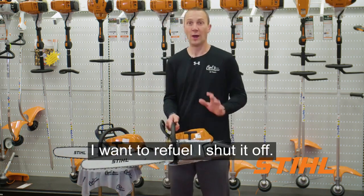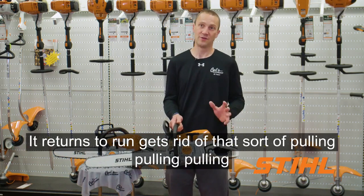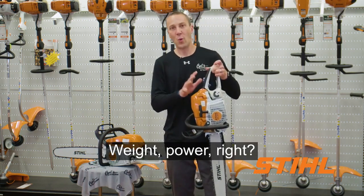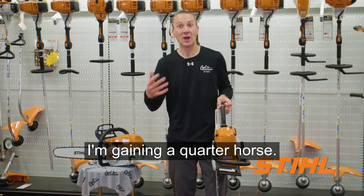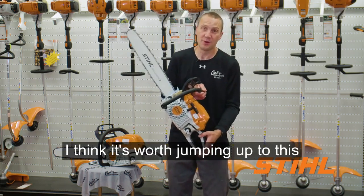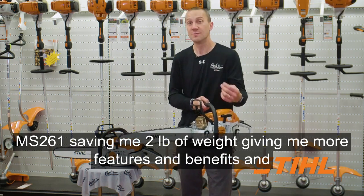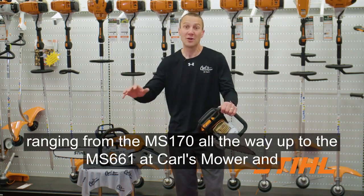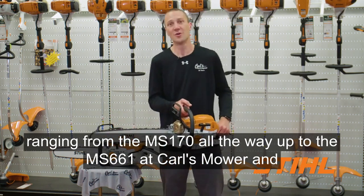When I'm done — I want to move a log, I want to refuel — I shut it off and it returns to run. That gets rid of the sort of pulling and pulling without it being on run. So weight, power — this MS-291 was about three and three-quarter horse; the MS-261 goes up to four horsepower. I'm gaining a quarter horse, and that's a big jump in power. I think it's worth jumping up to this MS-261: saving two pounds of weight, more features and benefits, and more power. Check out the full line of Stihl chainsaws ranging from the MS-170 all the way up to the MS-661 at Carl's Mower and Saw today.